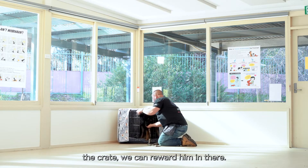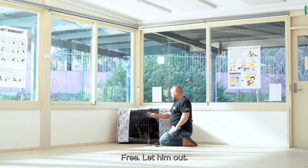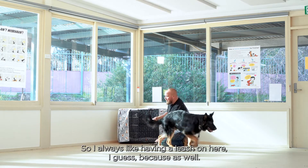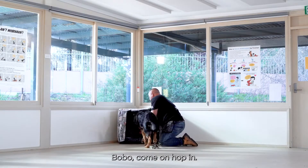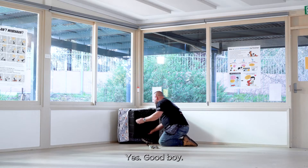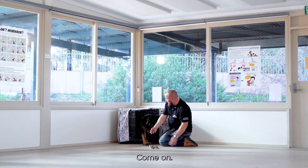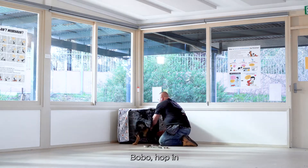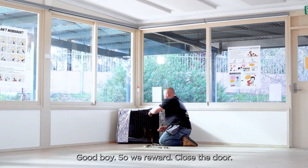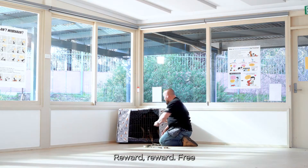He hops in the crate and we reward him there, then close the door. I always like having a leash because after a while we want hopping in the crate to be non-negotiable. Good boy — free, let him out. Bobo, hop in — good boy. Reward. Close the door. Reward. One more time — hop in, good boy, reward, close the door, reward, free.